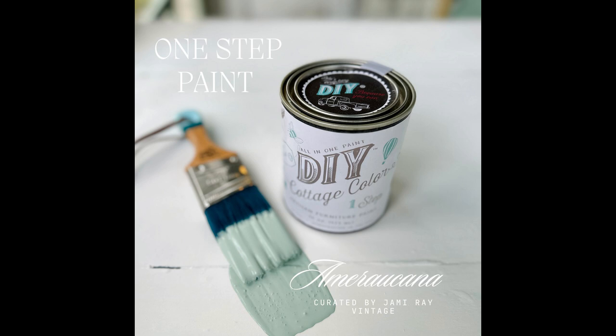The next color is called Americana and this color is based on the color of a beautiful green chicken egg. It's from the Americana chicken, which apparently lays these beautiful green eggs. To me this color feels kind of like in between apothecary and mint chip — a little brighter than apothecary but not as bright as mint chip. It is gorgeous. I can't wait to play with this color.